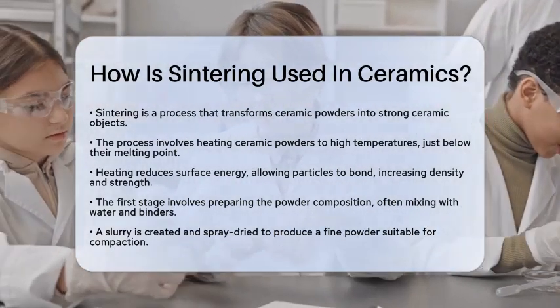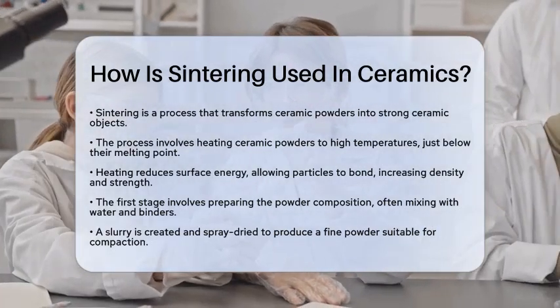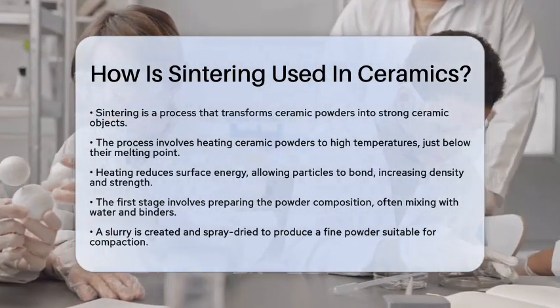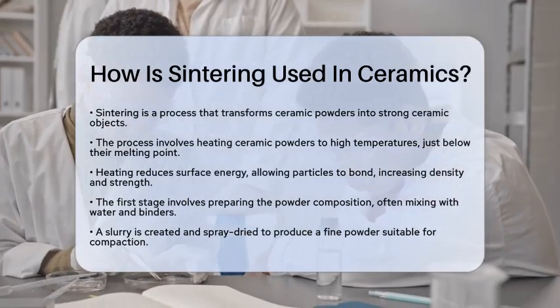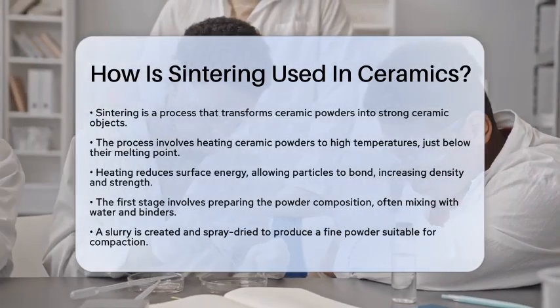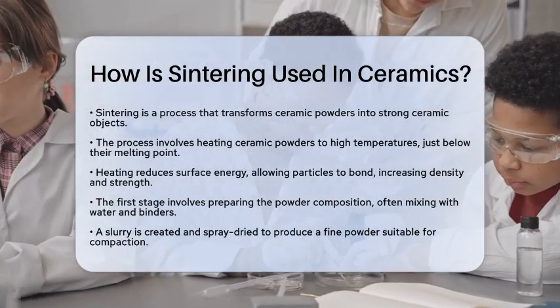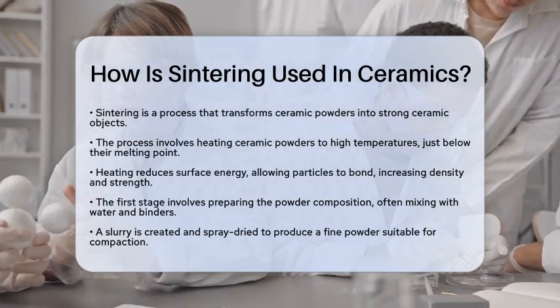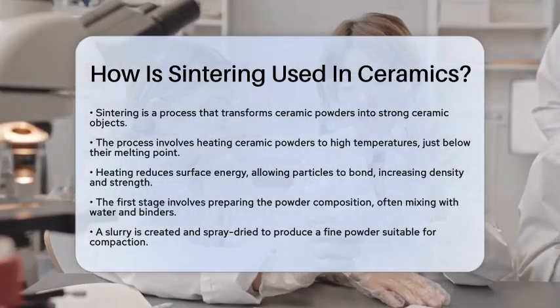Sintering starts with ceramic powders, which are tiny particles that need to be compacted and formed into a solid mass. The process involves heating these powders to a high temperature, but not quite to their melting point. This heating reduces the surface energy of the particles, allowing them to bond together. As a result, the material becomes denser and stronger, with fewer pores that could weaken it.